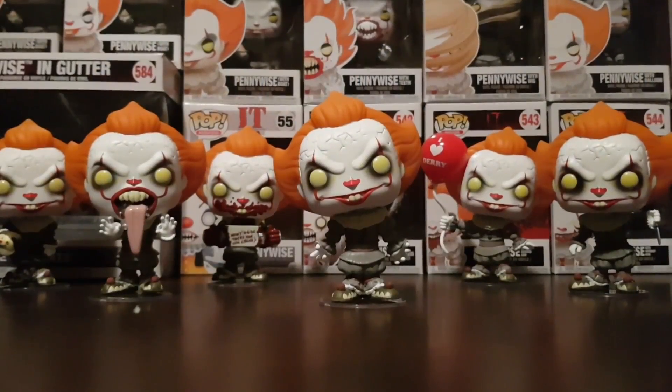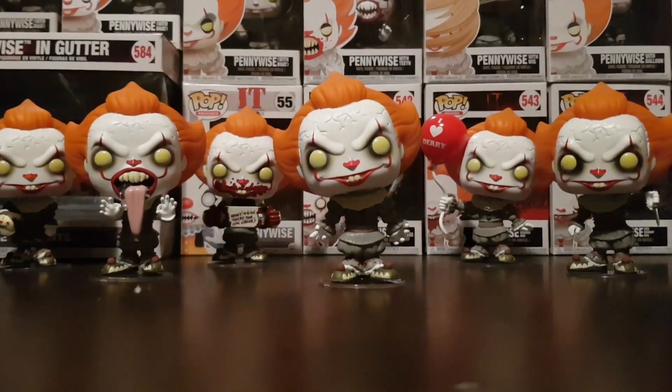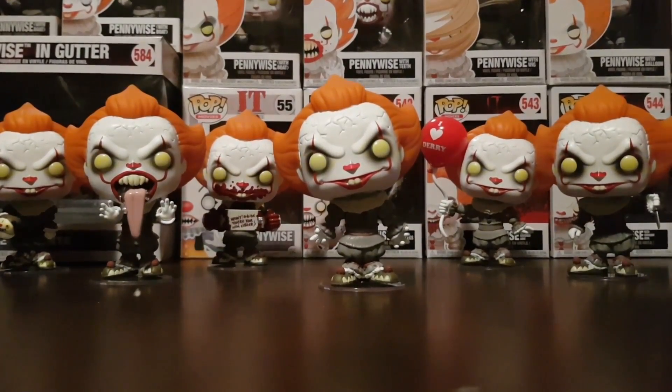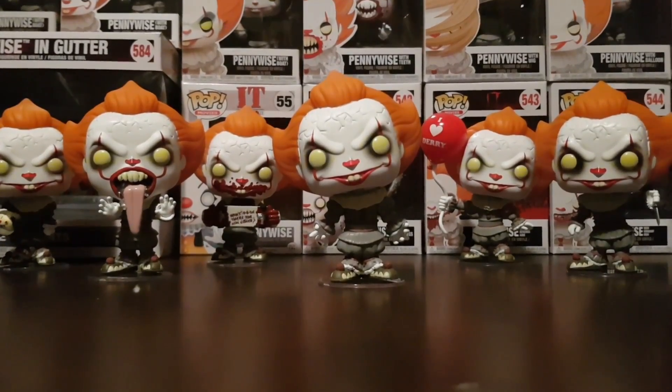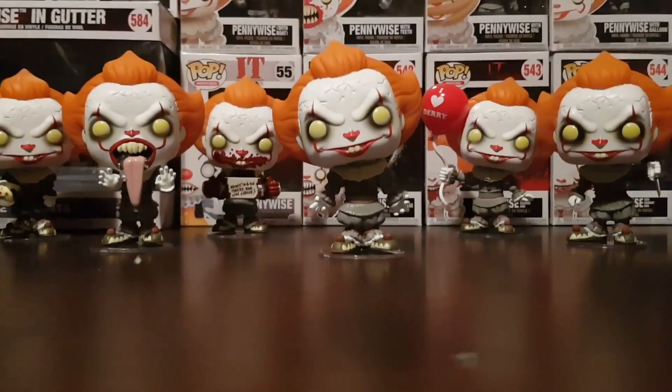So those are the three Special Editions. Thanks for watching, guys. If you enjoyed this video, don't forget to smash that like button. Let us know in the comments — are you looking forward to the new IT Chapter 2 movie? Have you got all these Pops in your collection? Let us know. Don't forget to subscribe — I've got more Pop Vinyl videos coming to you shortly. See ya.